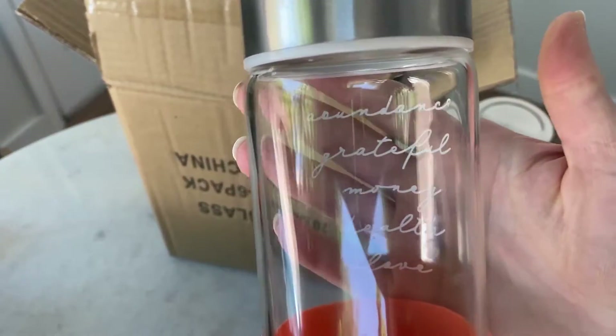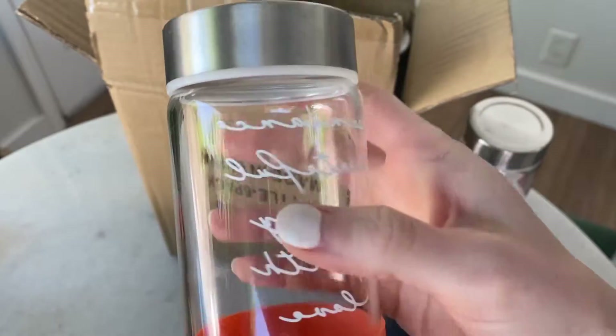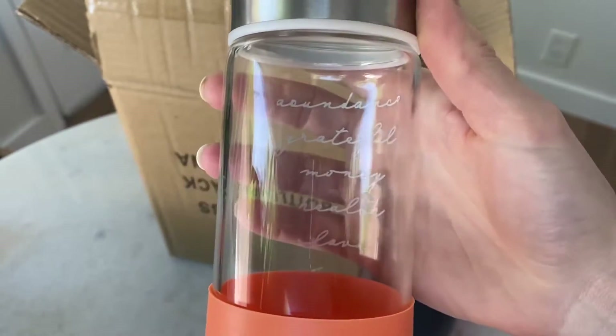So I got some vinyl and I put on what I wanted it to say, and I stuck it to the outside. It seems to be doing pretty well.